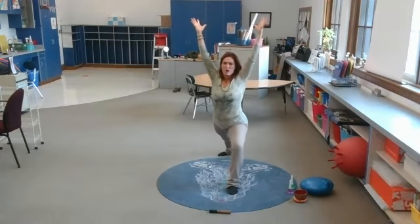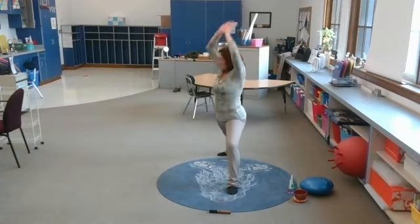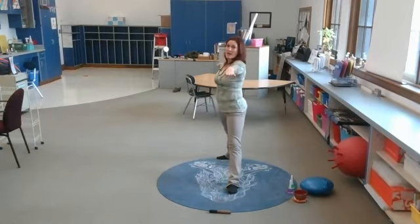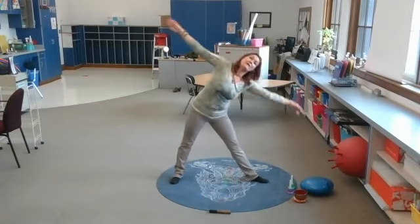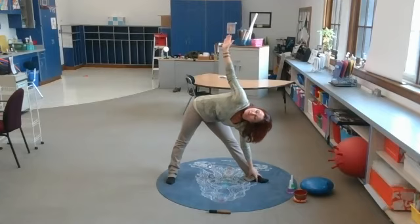Beautiful — be strong and proud and brave. Hands come in. Open to warrior two — take a couple breaths to focus on that which you want. Okay, straightening both legs — they're both straight now. Tipping forward — and down. Triangle pose.